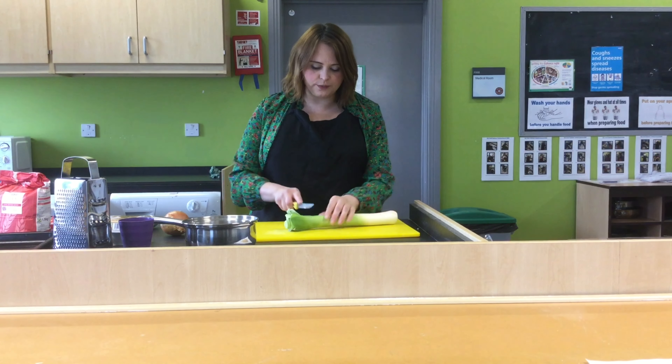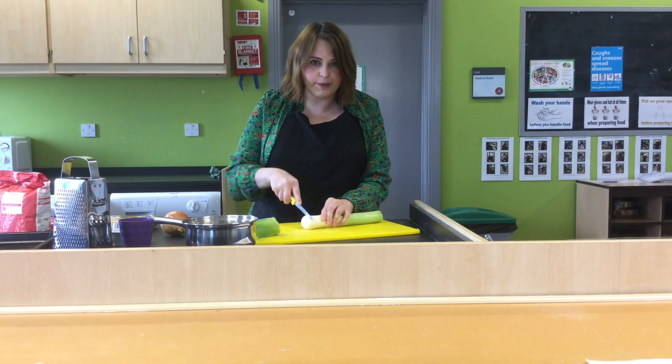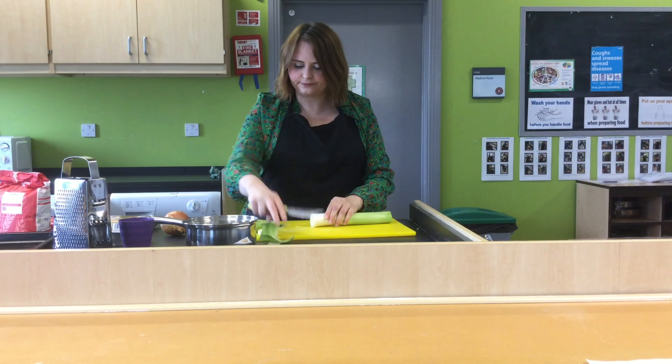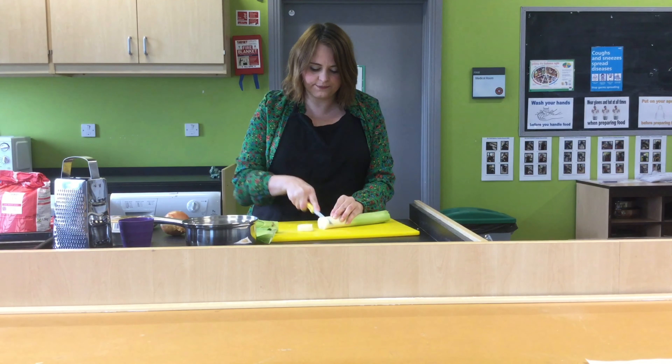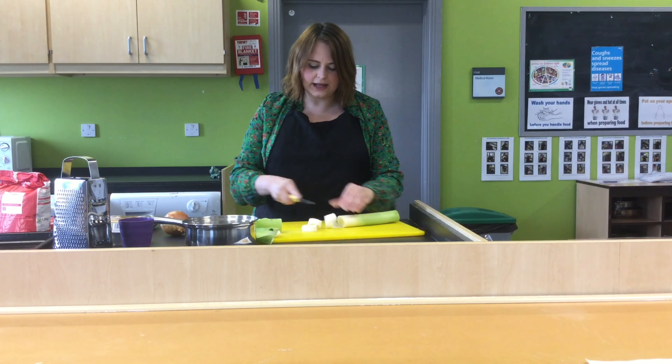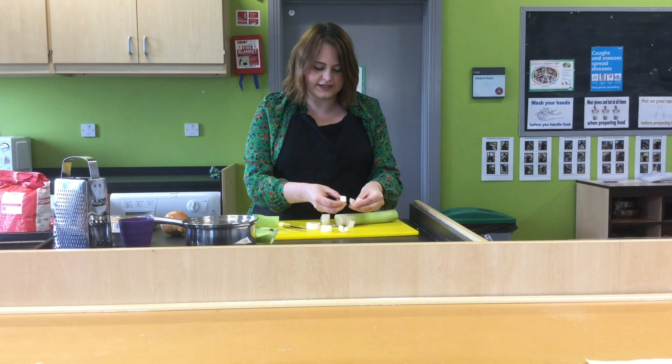First we're going to top the leek, so we need to cut off the top, cut off the bottom, and I'm going to cut it into small circles, and then cut each circle in half, so I end up with half semi-circle slices.